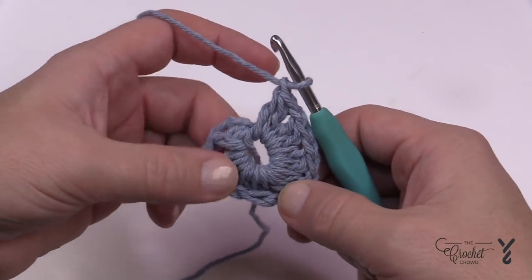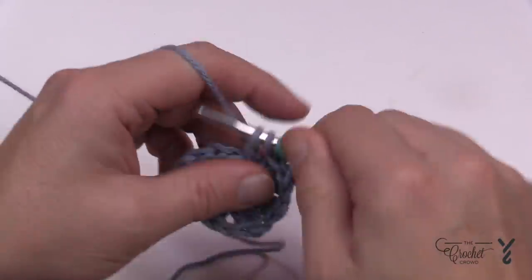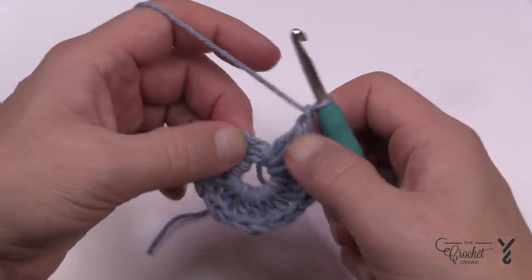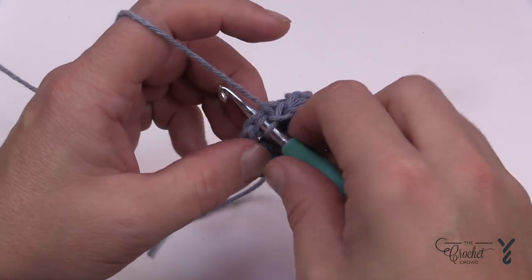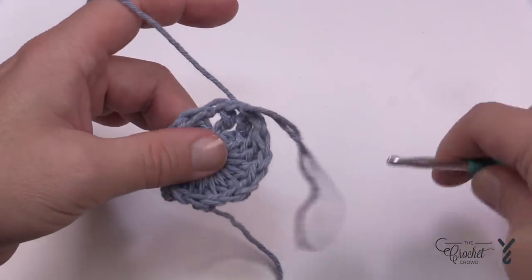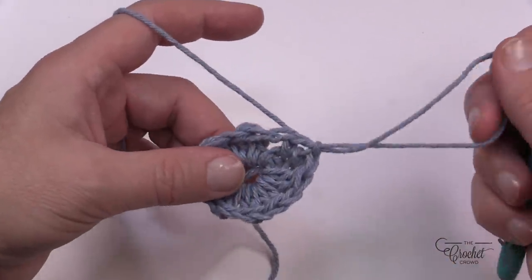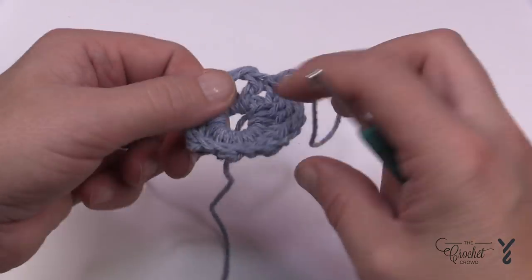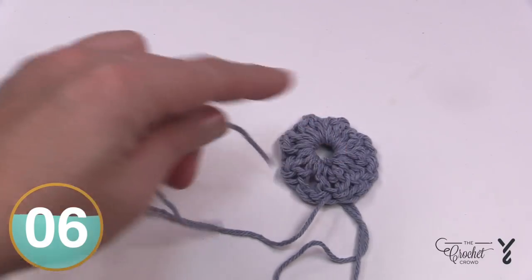Count your clusters: one, two, three, four, five, six, seven, and one more makes eight. After the last cluster, chain one and attach it to the top of the double crochet. The pattern suggests pulling a loop and leaving it towards the back side of the work — do that, as the pattern will reference it later. If you crocheted over the straggler you can safely cut it down; if not, use a tapestry needle to hide it in.